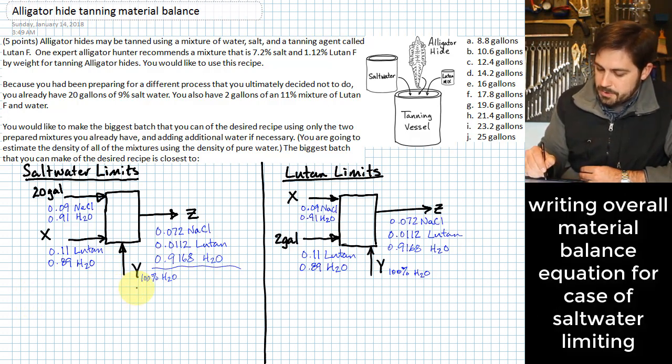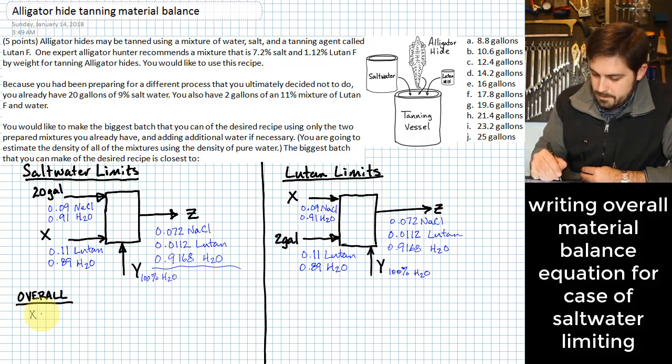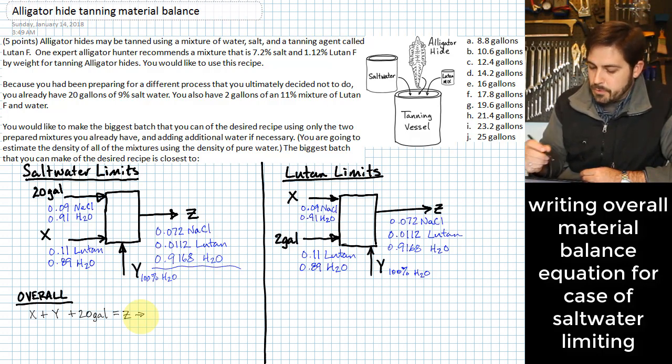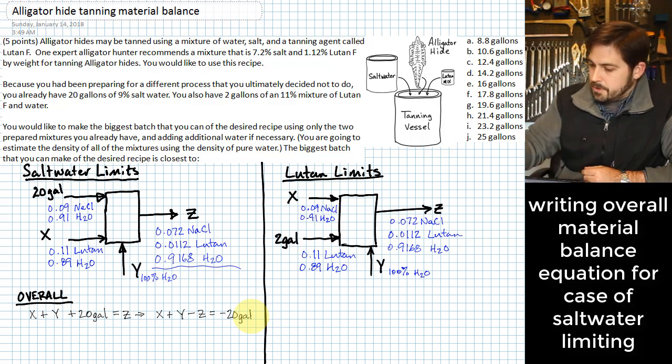The first equation we want to write is the overall material balance. The overall material balance is: x plus y plus 20 gallons equals z. Rearranging so that x, y, and z are on the left, we get: x plus y minus z equals negative 20 gallons. That's our first equation for the case where salt water limits.